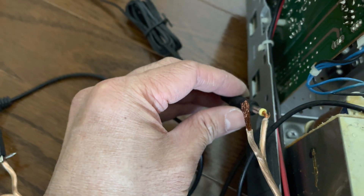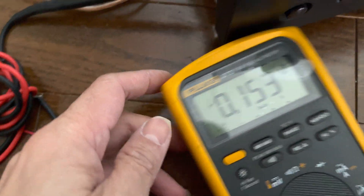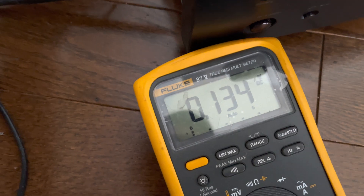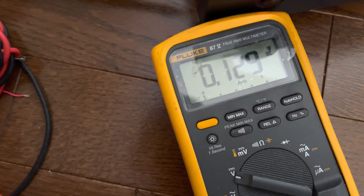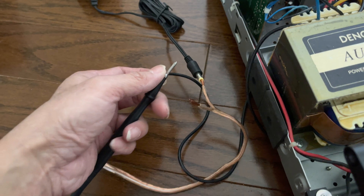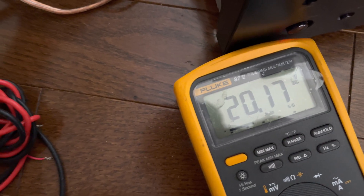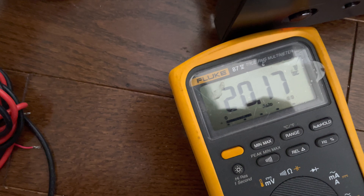I'm going to find a way to touch the body to prove that it is working. I also have my voltmeter to show the reading. Before I do that, just to prove it is showing 15 volts — without load it's expected to be around 20 volts, but with load it will be 15 volts.